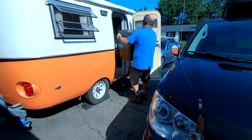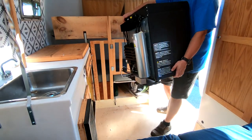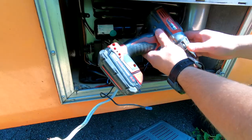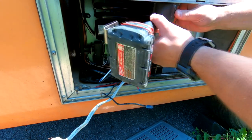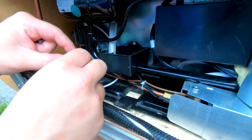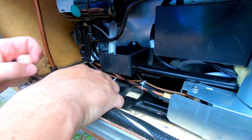Now we are getting to the fun part — installing the new fridge. It's a little bit of a tight squeeze getting it through the door and into place. I had to drill new mounting points to the trailer, then I installed some stainless bolts, washers, and lock nuts to ensure it doesn't move while I'm traveling.